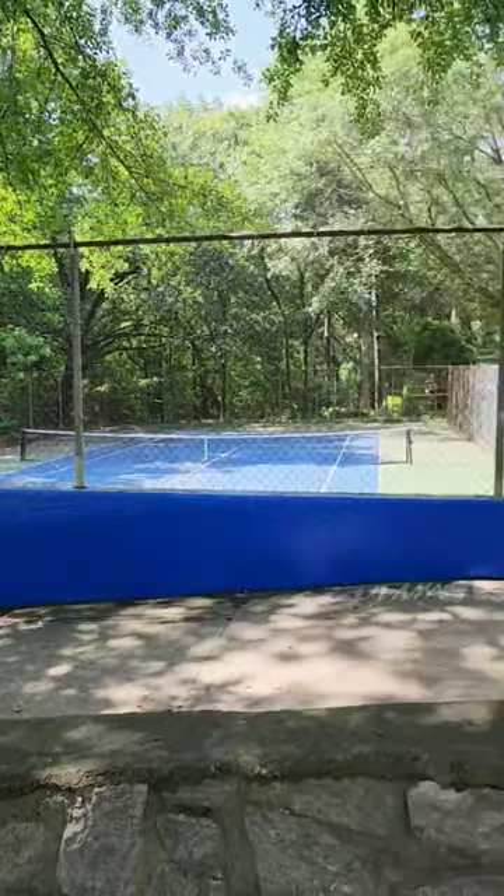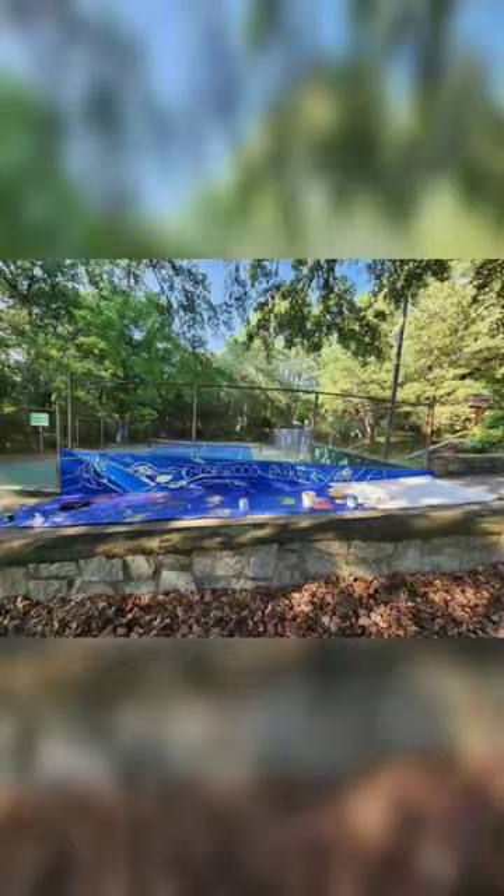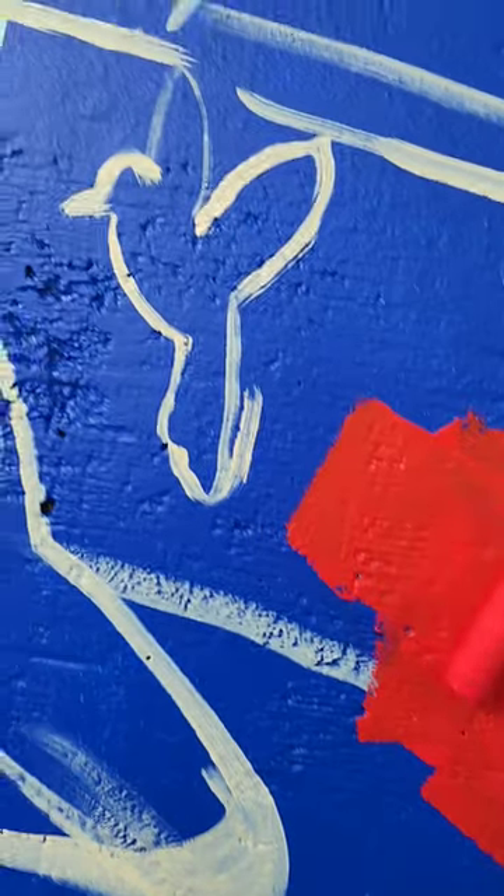First I primed it, and then I painted the background blue, which I didn't even notice matched the blue in a tennis court.